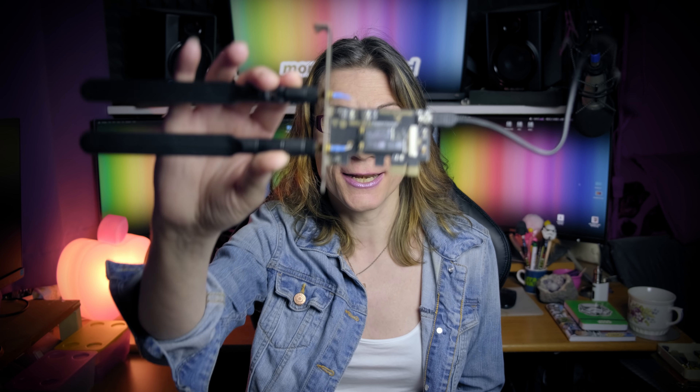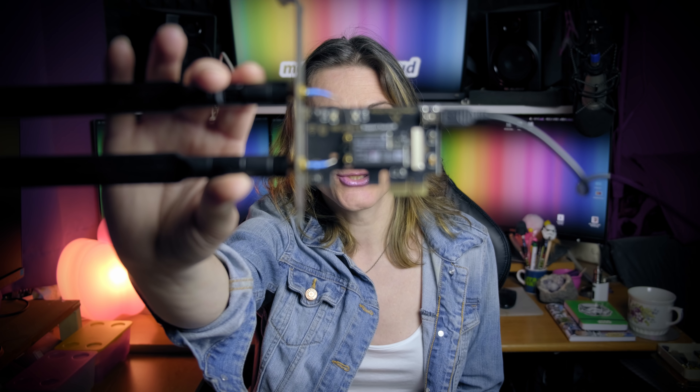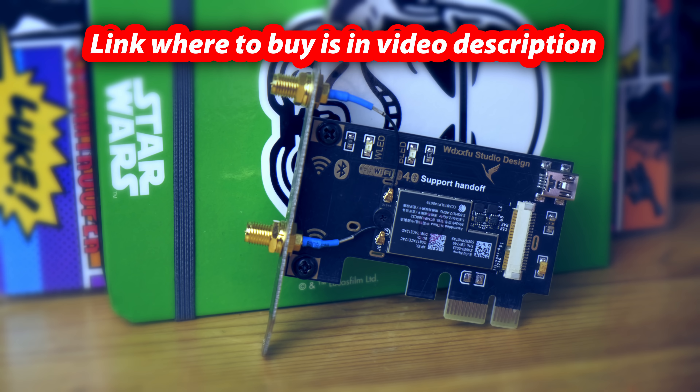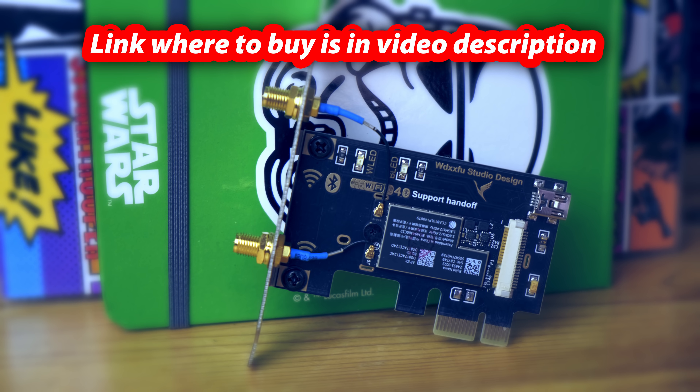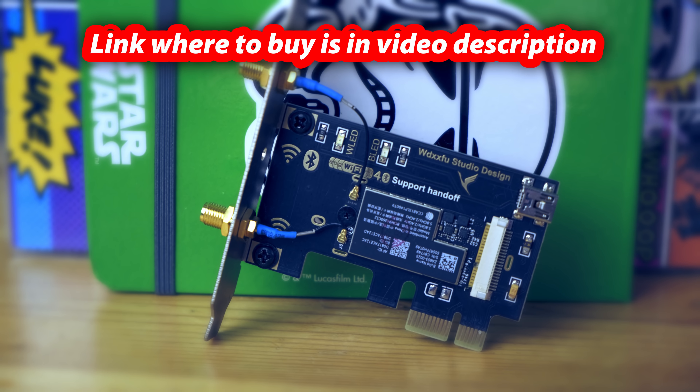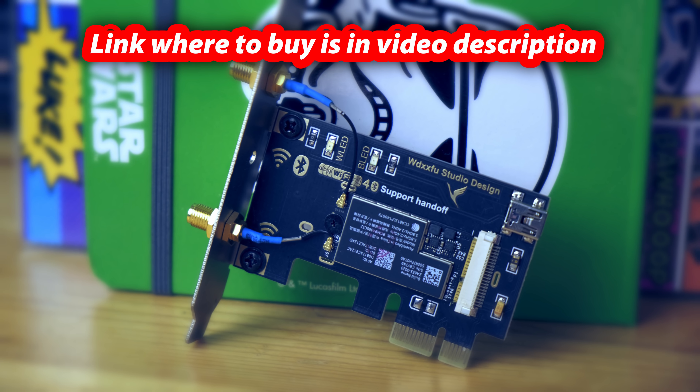It costs just 40 pounds in the UK or 45 euros in Germany. It's this little card — really very small with 2 massive antennas and a USB 2 header connection, and it takes only a single PCI Express x1 slot. Links where you can buy this 100% macOS compatible Wi-Fi Bluetooth card for your Hackintosh can be found in this video description.